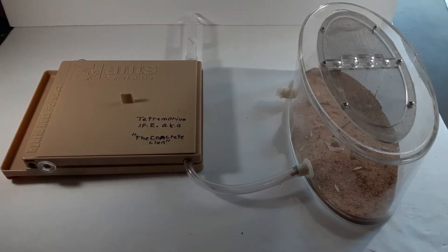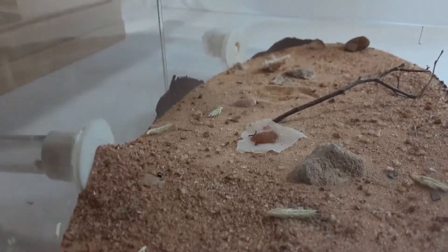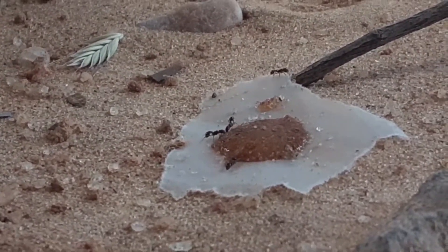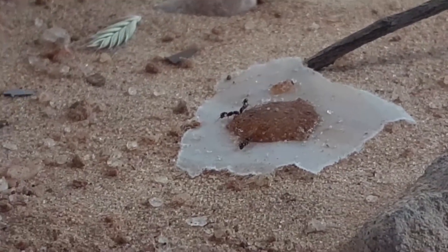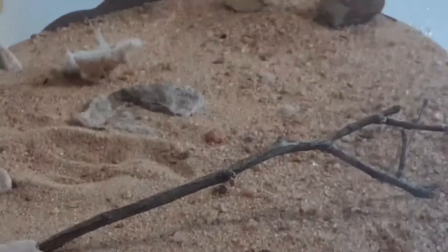This is a formicarium made by them and an Outworld, of course. We'll start with the Outworld. If you look right there on that piece of parchment paper with the syrup on it, you can see some of the ants. There's one trying to climb that stick right there. This Outworld is covered in sand and there's a few grass seeds here and there because this is a granivorous species, which means they'll eat nuts and seeds — grass seeds — and as you can see I put an almond there.